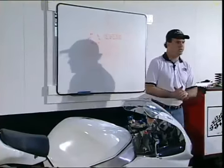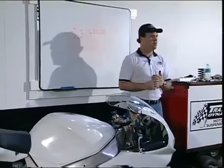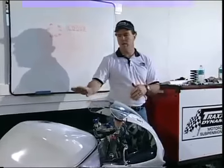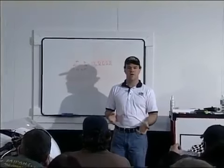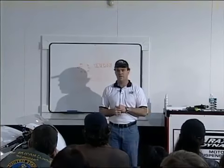All right, this completes the first section of the video — the component inspection. Next segment we're going to do the baseline setup on everything. So take a little break, get a drink of water, and we'll come back and get going on the second section.